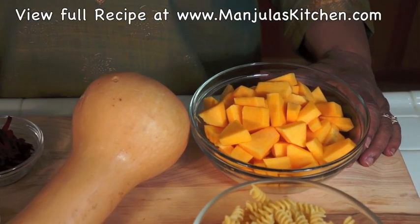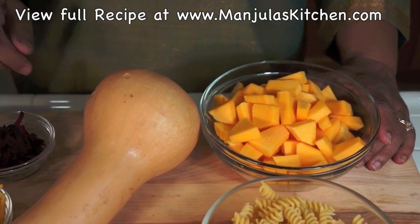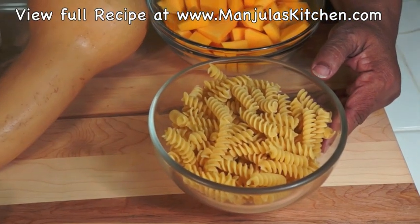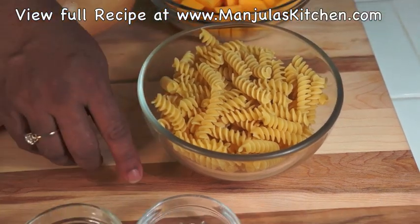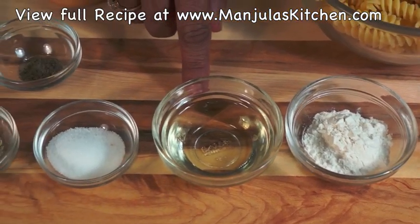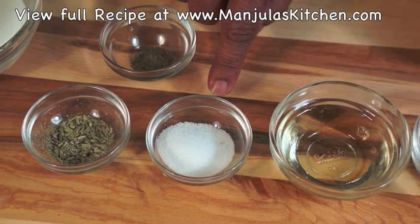For this recipe we need approximately 3 cups of peeled and cut squash — I used about half the butternut squash. About 2.5 cups of spiral pasta, 1 tablespoon of all-purpose flour, 2 tablespoons of olive oil, and 1.5 teaspoons of salt.